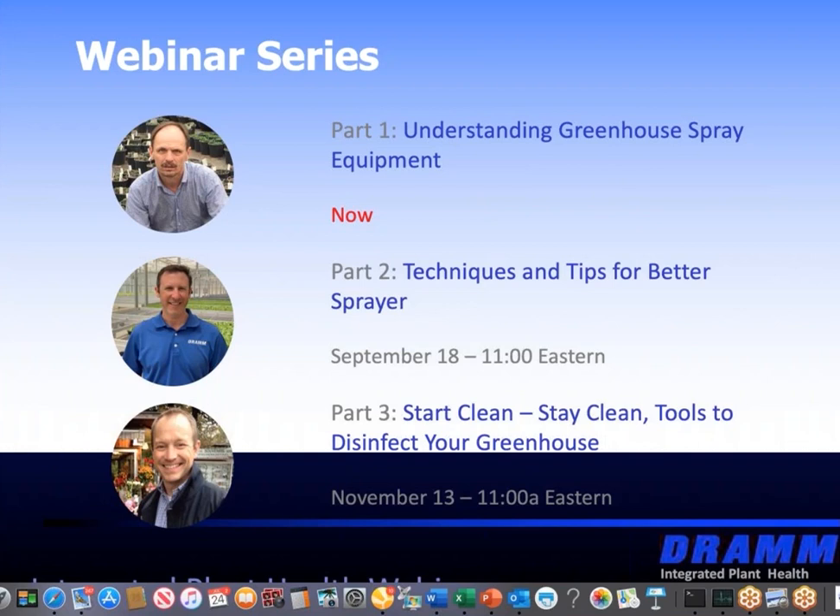Just a few housekeeping items before we get started. If you have any questions during the webinar, please enter them in the gray box to the right of your screen. We'll have time for a Q&A at the end of the presentation. A recording of this webinar will be available in the next couple of days. We'll be sending out a link to everyone who registered so you can keep or share it with your colleagues.